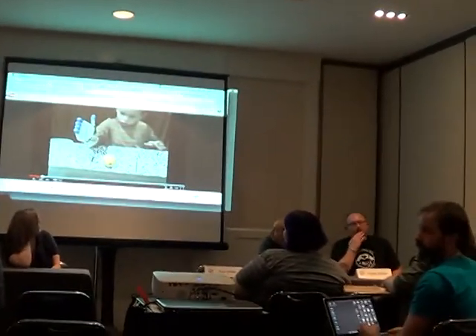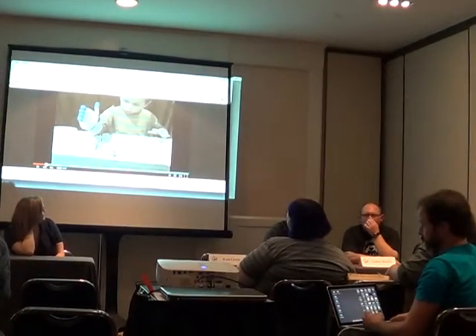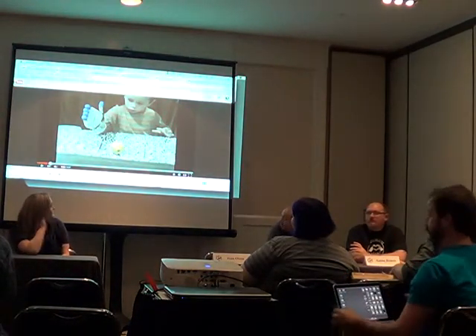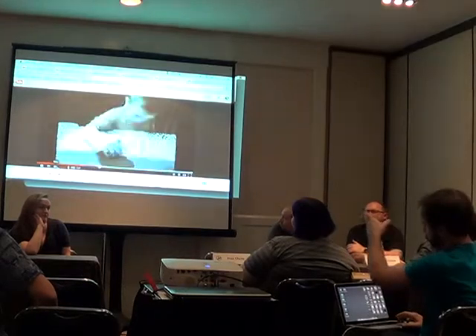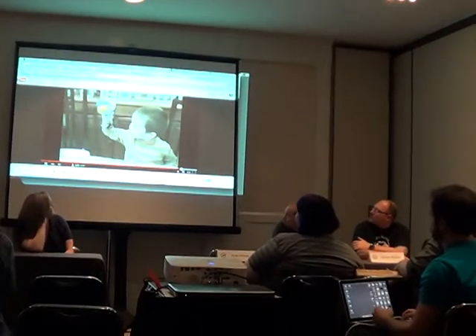Somebody said, hey, what about 3D printing? The internet's a wonderful place. I went online, found tutorials, started learning about 3D design. Other enthusiasts and makers were uploading, hey, here's how you do solid modeling of this program. I was able to benefit from those folks' hobbies, made this printable version, which then included the thumb.